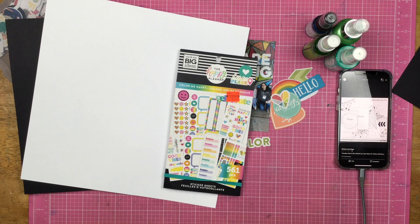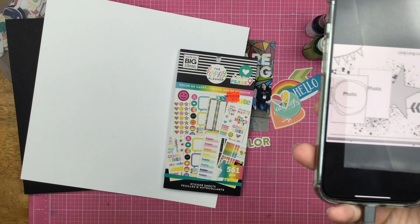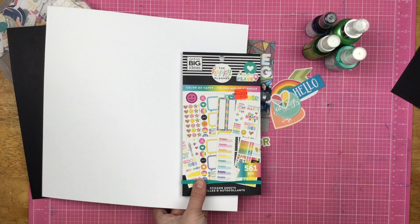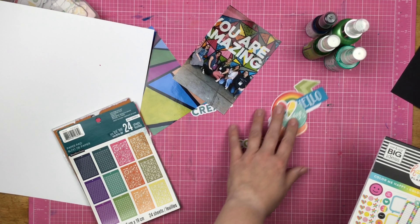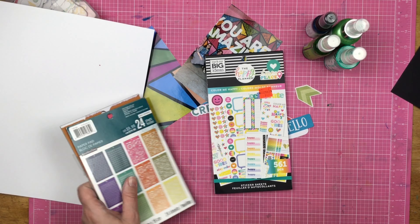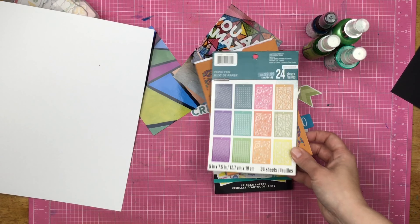Hey guys, Sandy here. Welcome back to my channel. Today I am scrapbooking with this sketch right here — looks like it's got lots of mixed media in the background. I'm going to use some white cardstock, some mists, some photos from Creativation from last year, some Jelly Bean Soup die cuts, Happy Planner stickers, and these die cut papers. So let's see what I can do.